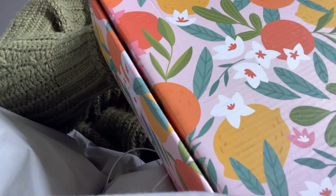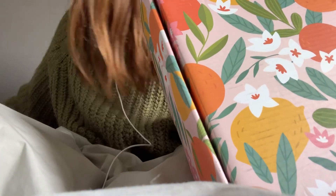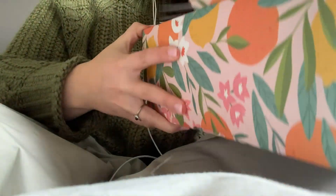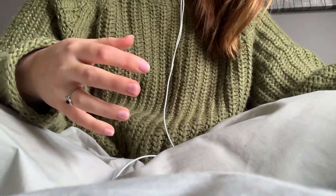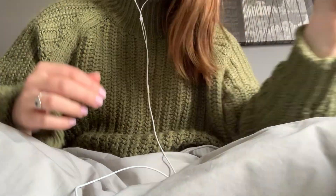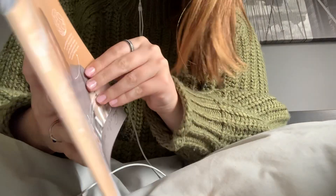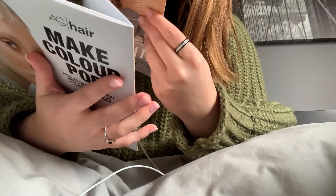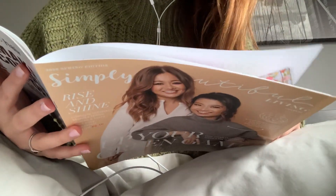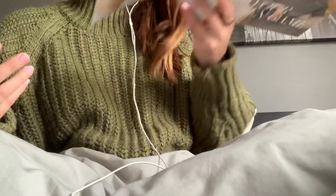I have that box right here. I'm just gonna open it. First, we have the magazine. So I'm guessing this just basically tells you everything that's in the box. It also tells you the retail value of every item, which I will be sharing as well. I'll just put that aside right here.